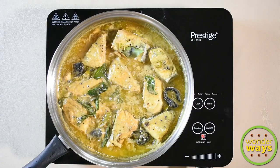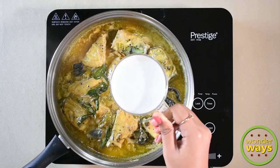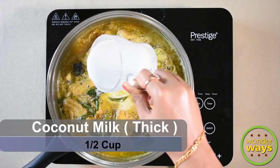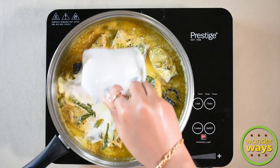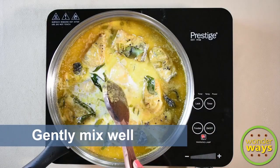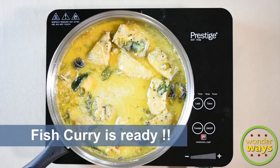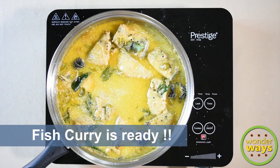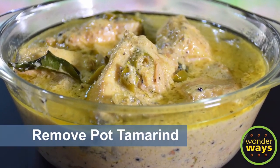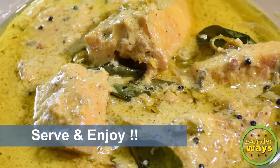Wait a few minutes for the boiling to settle down. We usually don't allow the thick coconut milk to boil as it may lose its creamy texture. Lastly, add the thick coconut milk — if unavailable, dilute coconut cream with a quarter cup of warm water. Give a gentle mix and our Fish Mappas is ready to serve. Remember to remove the soaked tamarind before serving. Serve and enjoy with rice, chapati, or any of your favourites.